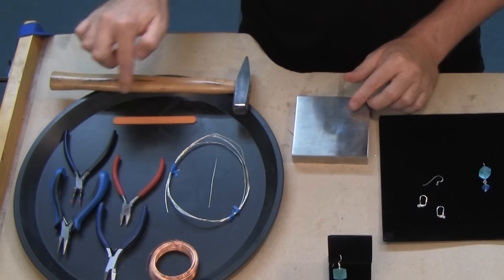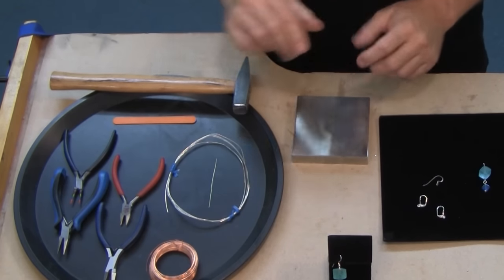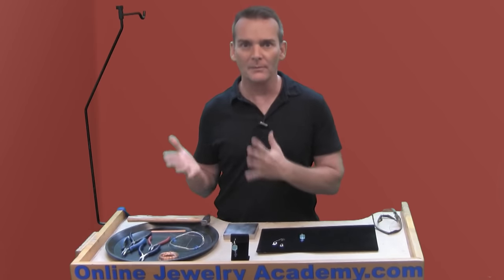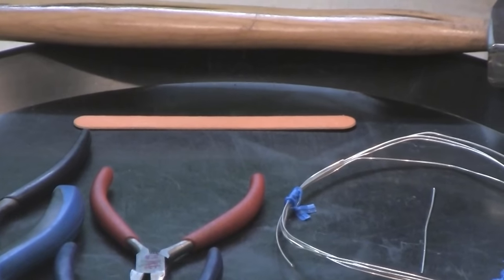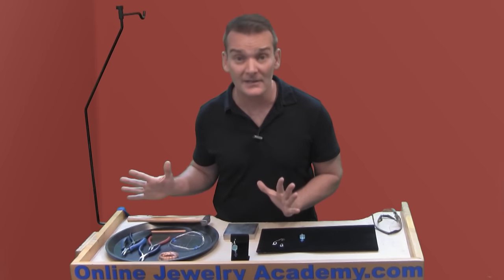I also have over here an emery board — not just because I want to do my nails, but because why buy a file or make a sanding stick if you can just use an emery board? For this project it'll work just fine, but if you do want to make sanding sticks the OJA has another video just on how to make a sanding stick.